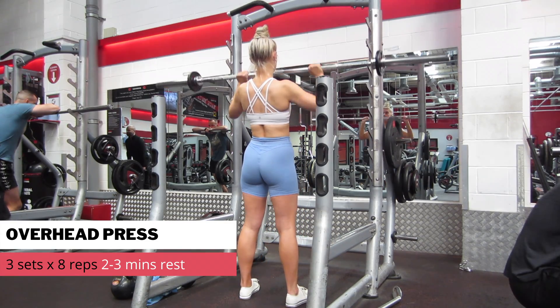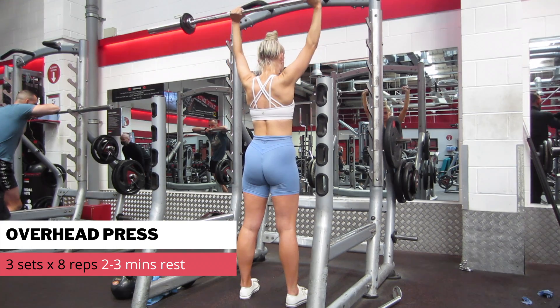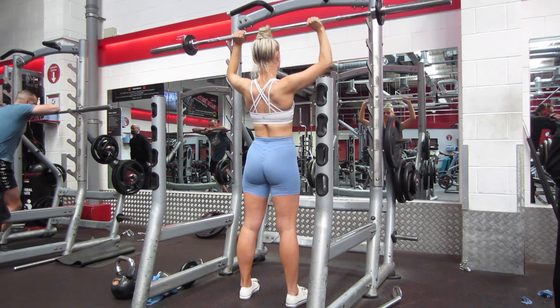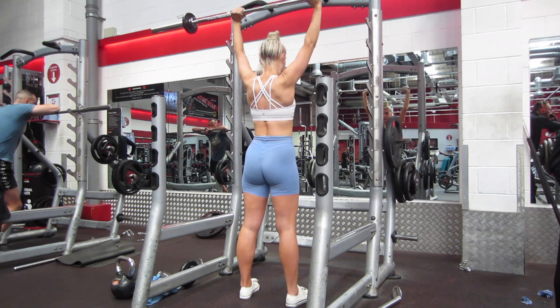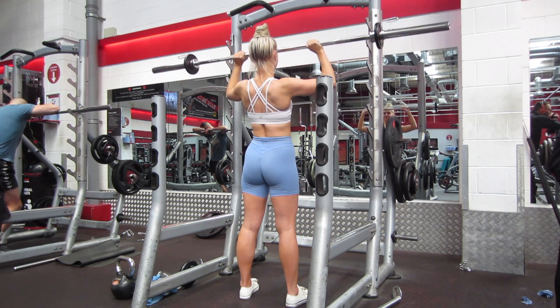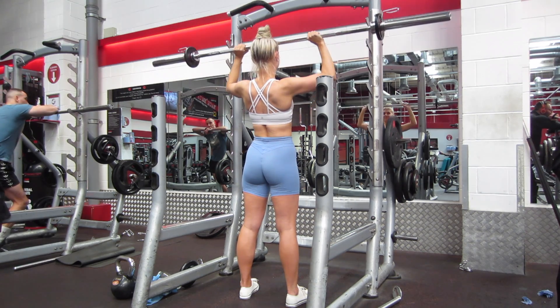Moving on to a shoulder exercise — here I'm doing the overhead press with a barbell. As you can see, my body is not moving. I'm not using any momentum, not pushing from my legs. I'm keeping everything tight and just really focusing on pushing with my shoulders, and I'll try to up the weight with each set.